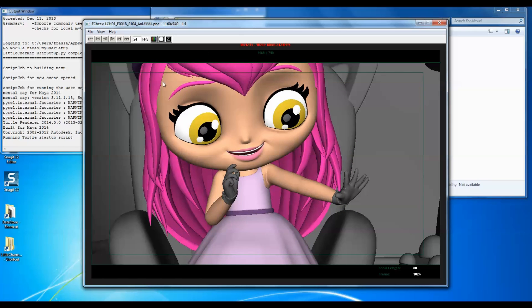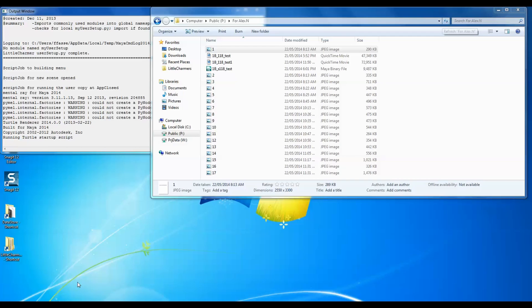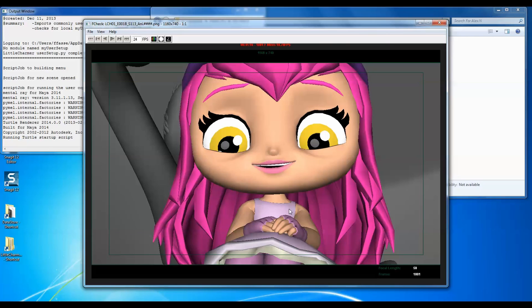So yeah, take ownership — if the layout's not exactly what it could be, it's up to you to make it the best it can.